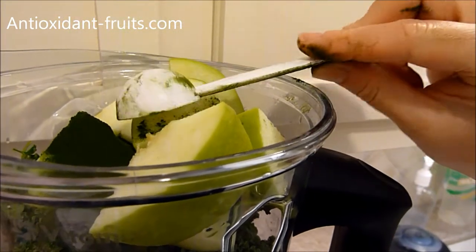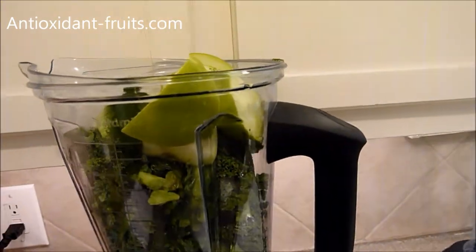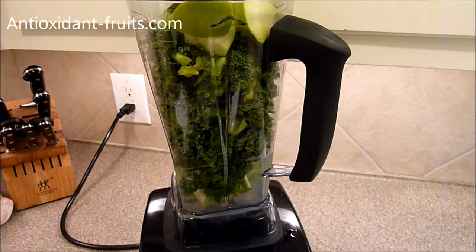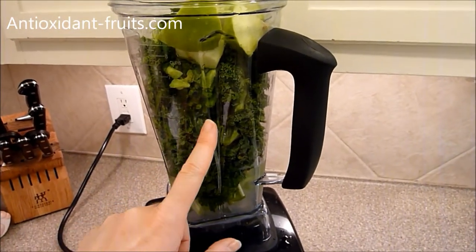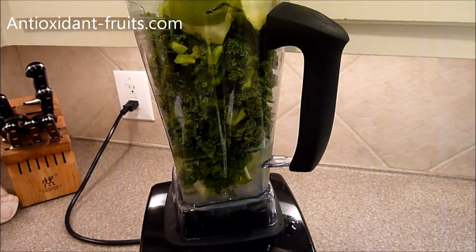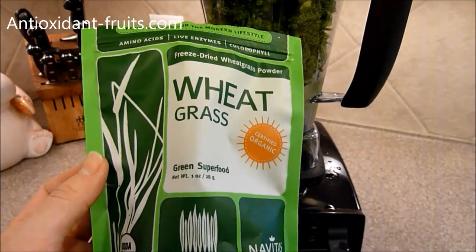I'm feeling a little toxic today. I just feel like I need a lot of good nutrients and vitamins. I created this smoothie from what I had in my refrigerator and thought, well, I don't have any wheatgrass, so I'll add some freeze dried wheatgrass powder. I've got a green apple, kale, celery, parsley, and I just remembered I need to add some ginger root, water, lemon juice, and then the freeze dried wheatgrass powder from Navitas Naturals.